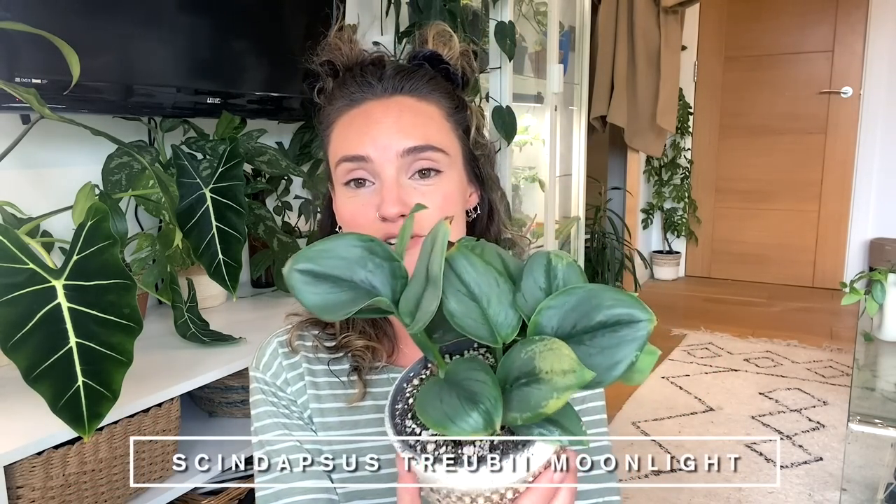I'm going to jump straight into the plants in no particular order. The first one is the Scindapsus Treubii Moonlight. If you've watched my channel for a while, you'll know I've had an ongoing struggle with this plant. I had an expectation of how it would make me feel when I bought it and it just hasn't quite done that — it's been an incredibly slow grower. I removed a pot from around its roots quite recently, and if you're finding it difficult I'd advise checking the roots. But it's literally not changed — I don't think it's given me a single leaf since I did that.